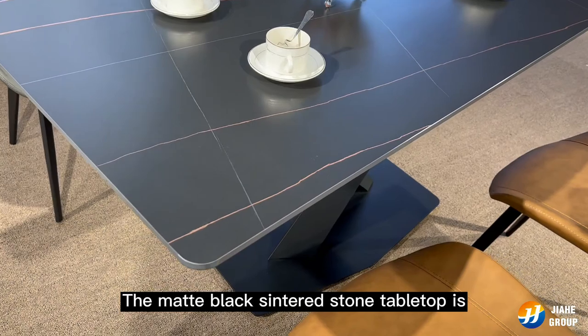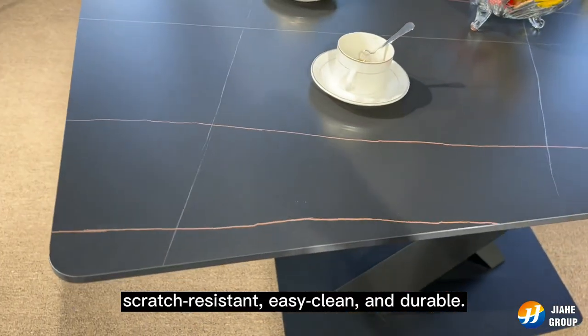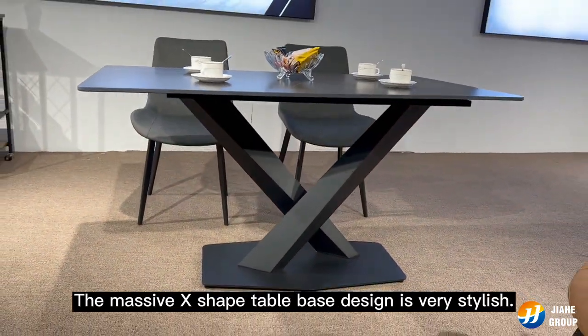The matte black sintered stone table top is scratch resistant, easy to clean, and durable. The massive X-shaped table base design is very stylish.